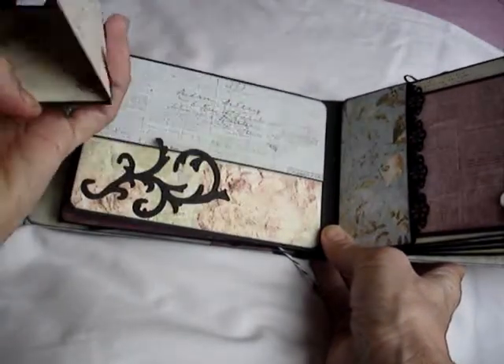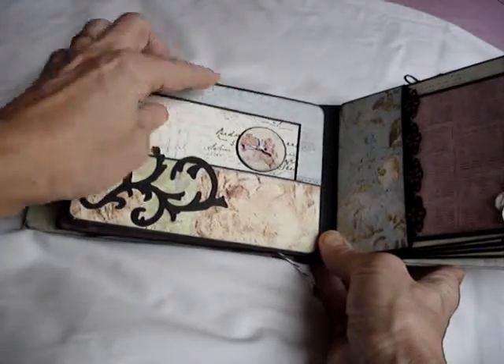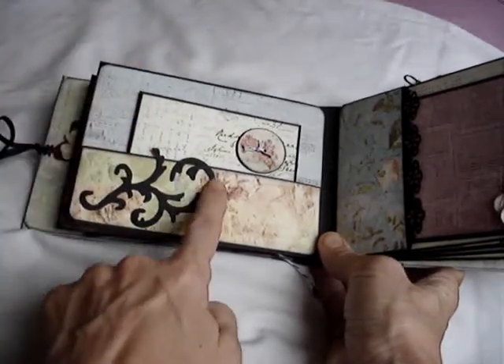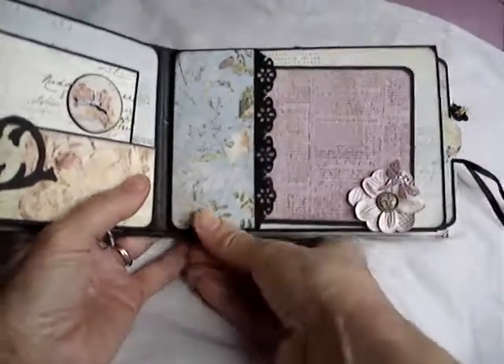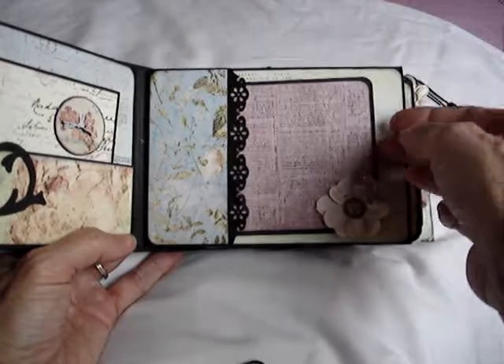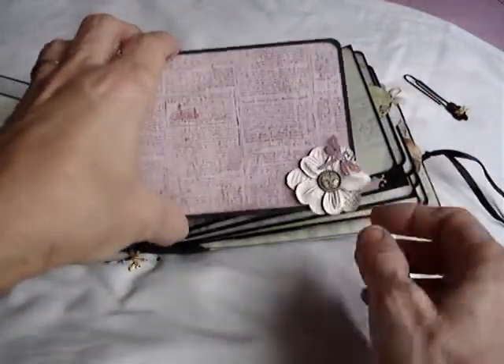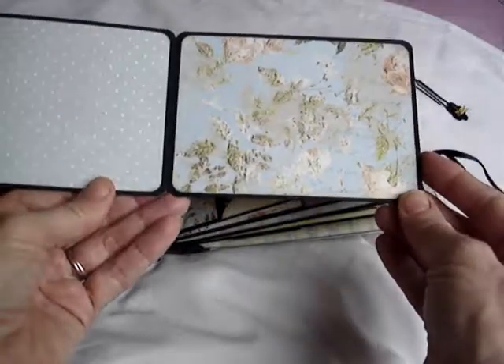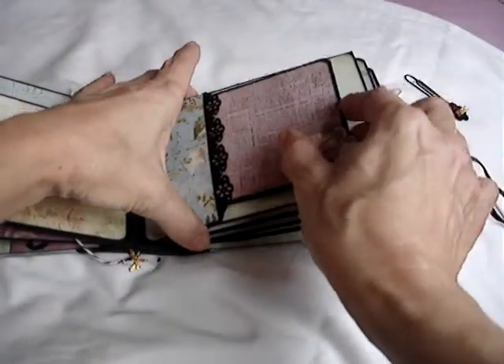The next page is the labels die cut again, raised this time on pop dots, with a series of tags decreasing in size. I've used the Martha Stewart edge punch to decorate the bottom of a couple, and a bit more stamping on those just to add interest.